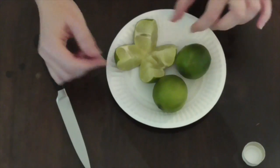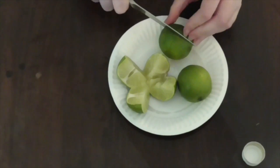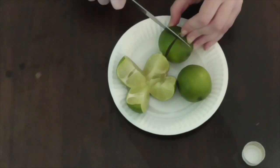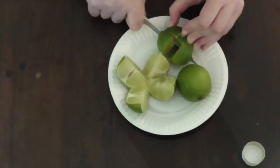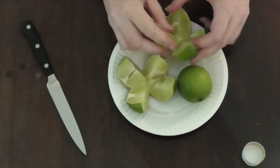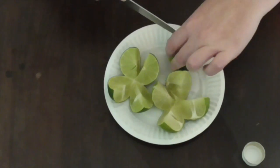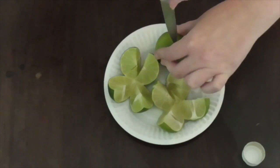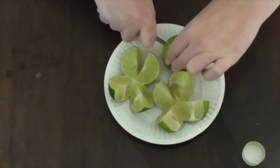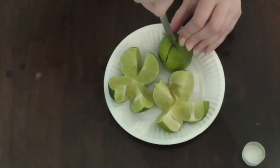Place it on the plate and do the same with the other limes. Opening them up like this means any negativity drawn to you — any baneful magic, evil eye, whatever may be giving you grief — will be directed into these limes.